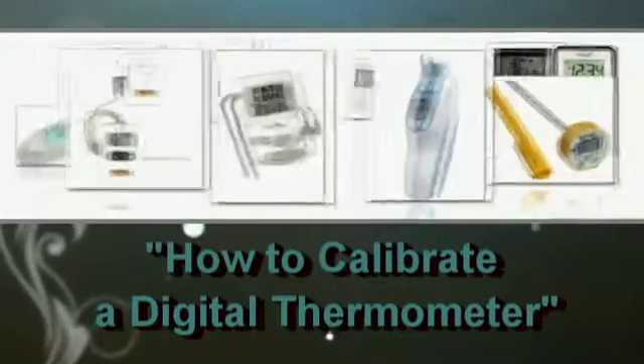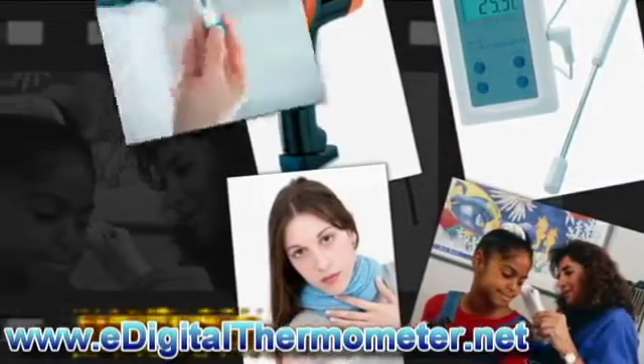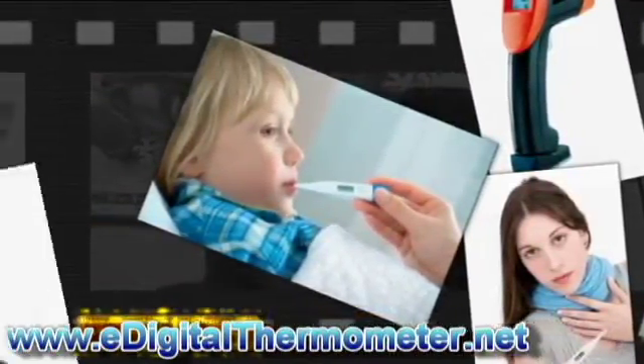How to Calibrate a Digital Thermometer. Calibration is needed before using the thermometer for the first time, measuring temperatures, and multiple usage during the same day.